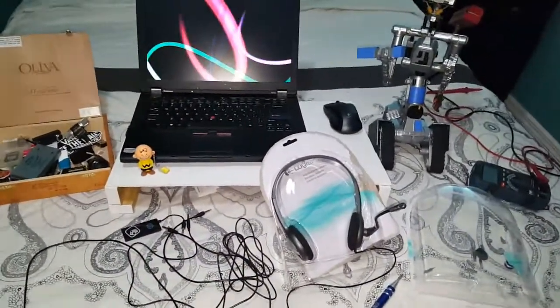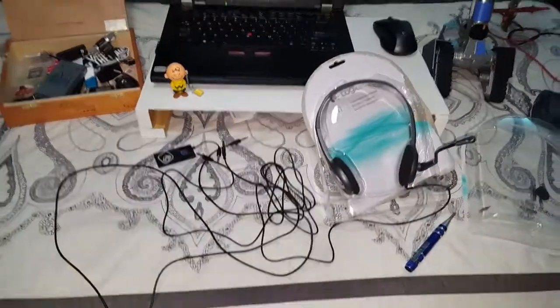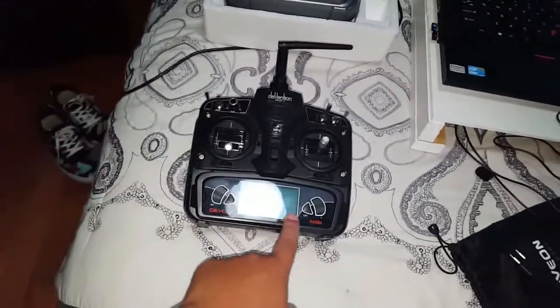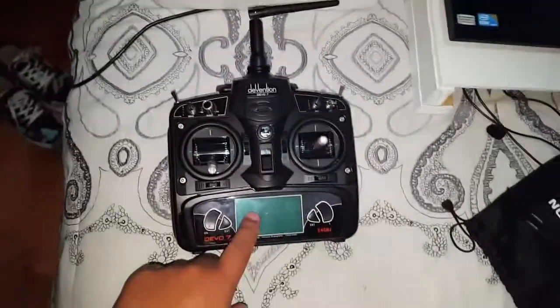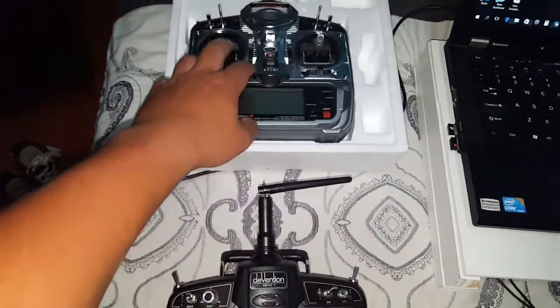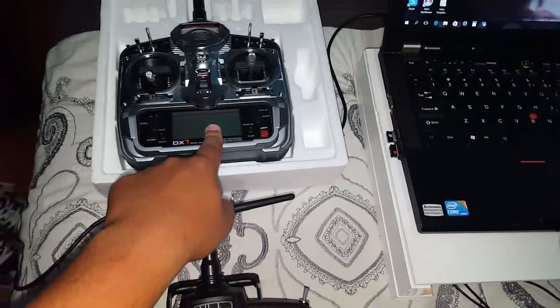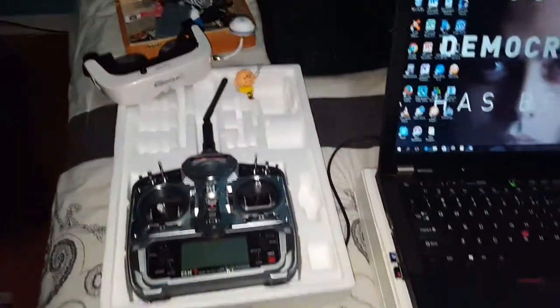Technically it should work — I haven't done it yet, so this is the hack I'm trying to do. If it works I'll let you guys know, so stay tuned. This is the Devo 7, the one I use for my Walkera Runner 250 Advance, which I lost two days ago. This one is the Spectrum DX7 — I haven't used it at all, it's still brand new. And here are my FPV goggles.